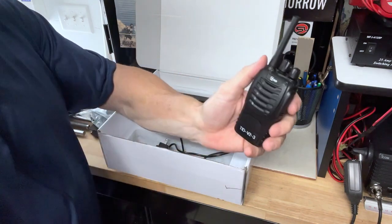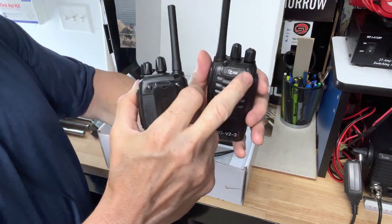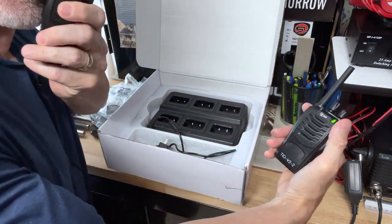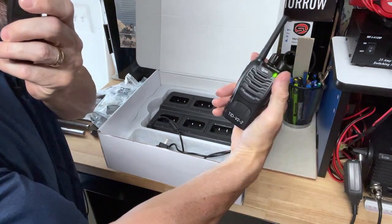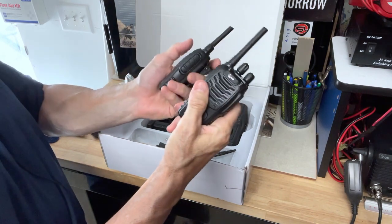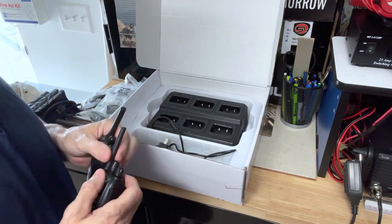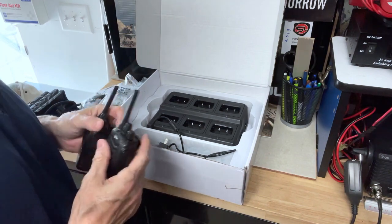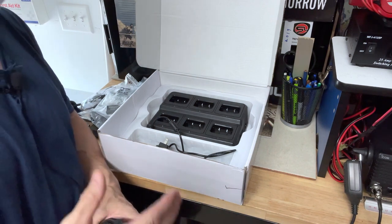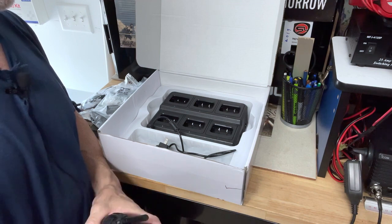Testing, testing, one two. It'll light up green when you're receiving and red when you're transmitting. Testing, testing, testing, one two. Handy little radios to have in the event of a hurricane, a flood like we just had in Kentucky, or other natural disasters.